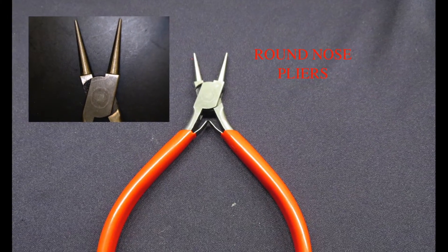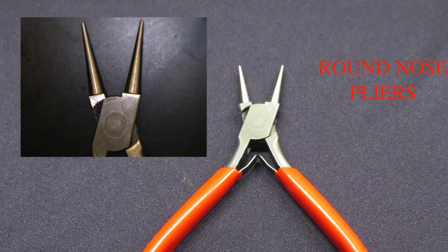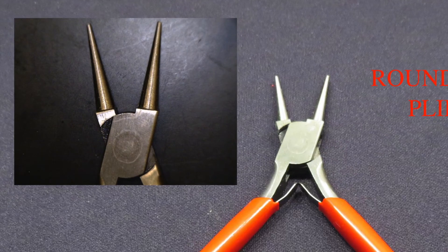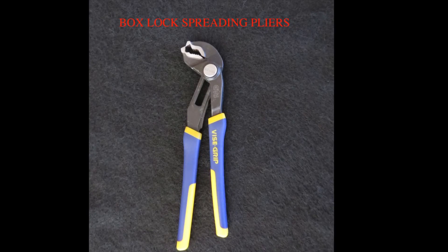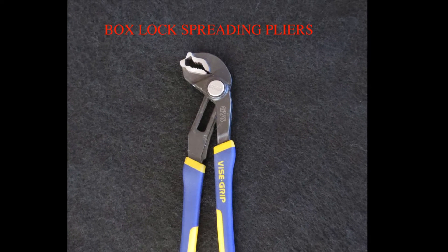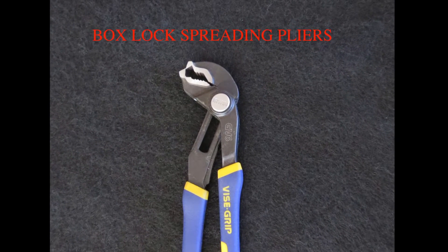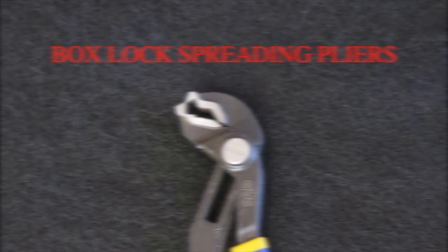Round Nose Pliers: These pliers have two cone-shaped jaws that are used to restore the curved tips on skin hooks and small rake retractors. Box Lock Spreading Pliers: These pliers are adjustable and have two specially designed jaw teeth that are used to spread the stiff box lock after instrument milk lubrication does not eliminate the stiffness.